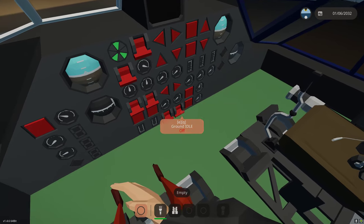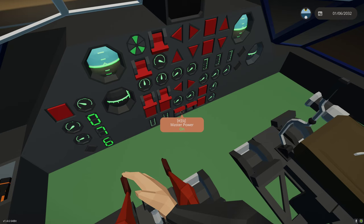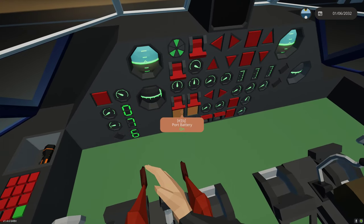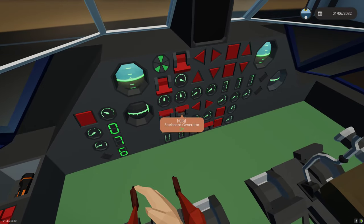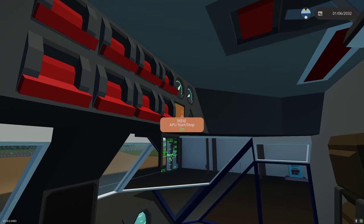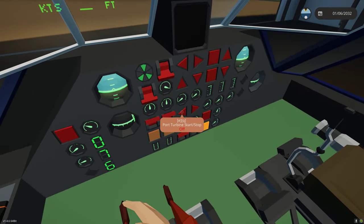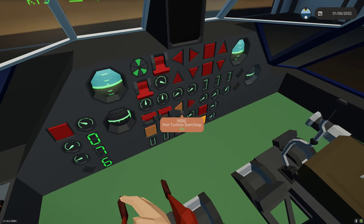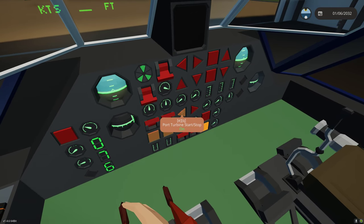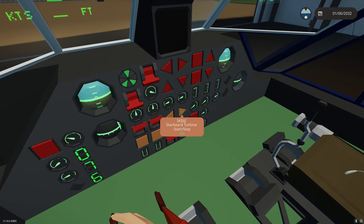We want to turn on our avionics master, then our master power. We want to come across - starboard battery, port battery, port generator, starboard generator. We want to select our ground idle, and we want to turn on our APU. From there we want to turn on our beacon - in real life you always want to put your beacon on before you start your engines. Next we want to select our port turbine start-stop button. As long as that's lit, it will start and auto-restart the turbine. Once that's lit off - as you can hear it lit off - we can select the starboard turbine.